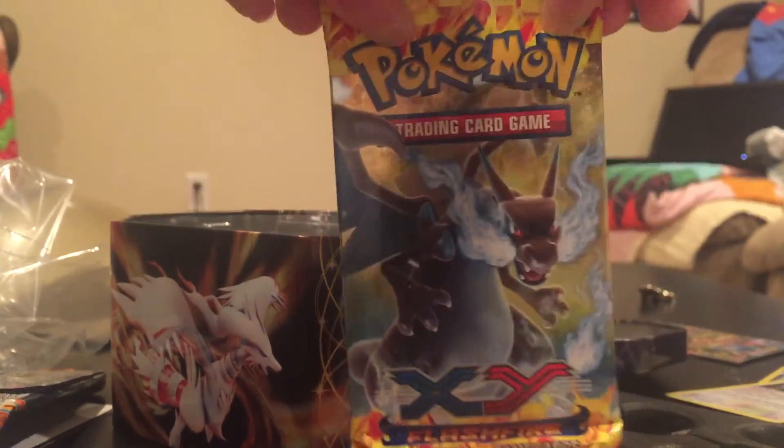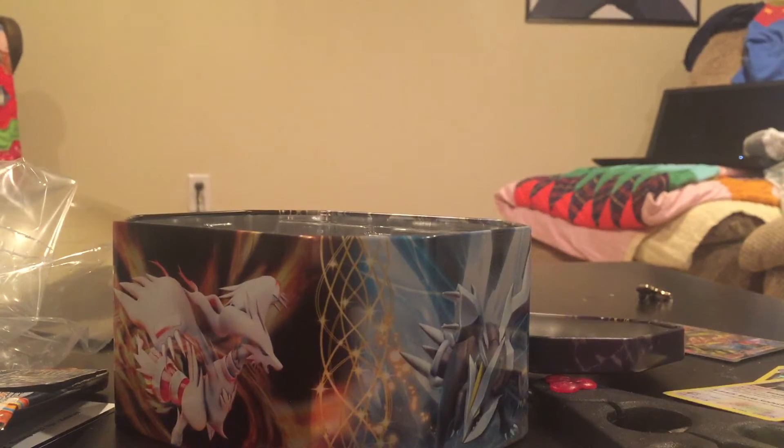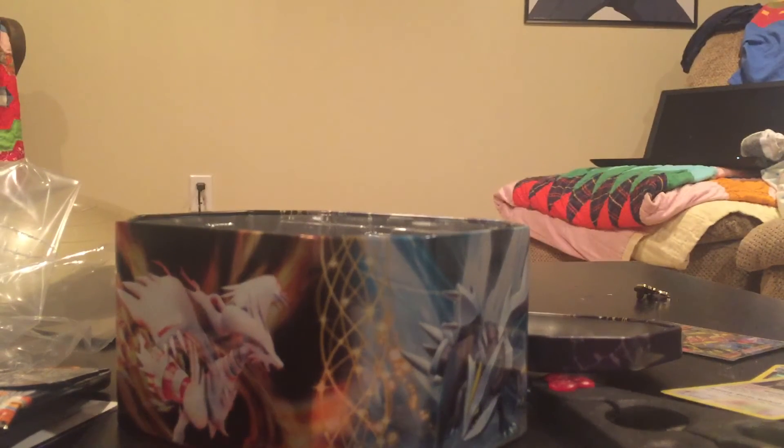Now the final pack is Flash Fire. I know these are going for like a couple of bucks individually online, so it's pretty good to get this guy. It's probably the best cover art with Mega Charizard X. Kinda wanna conserve this pack — it's just some nice artwork. There we go. I'll save that pack art.